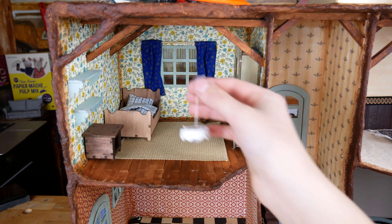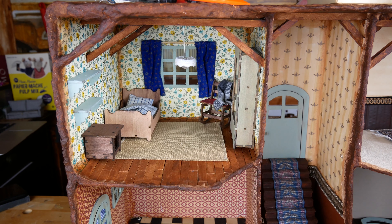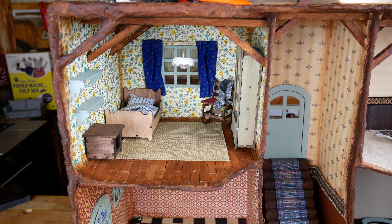Look! That starts to look a little bit more like a mouse mansion bedroom. In the next video I finish the entire room. See you next week!